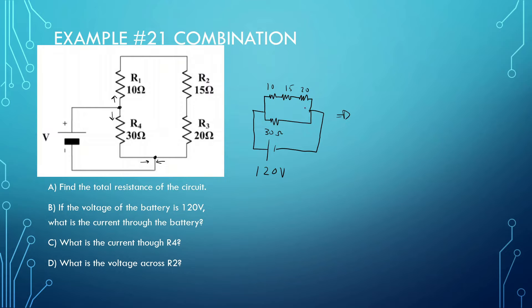So now to find total resistance, let's simplify. I'm going to do 120 volts, and then this is going to be 30 ohms. And over here, this is going to be 20 plus 15, which is 35 — wait, 45 ohms. Now to find the total, we do 1 over R_total equals 1 over 45 plus 1 over 30. Taking the inverse of that, we get 18 ohms.